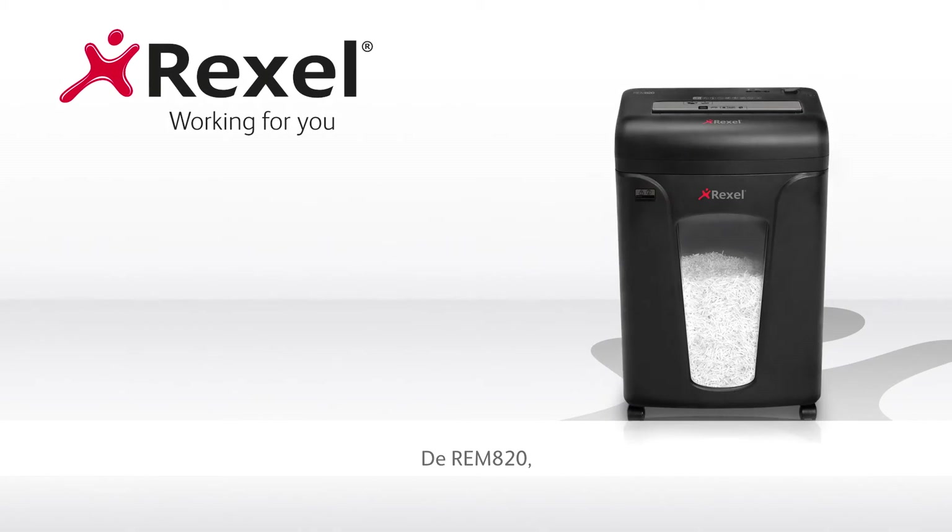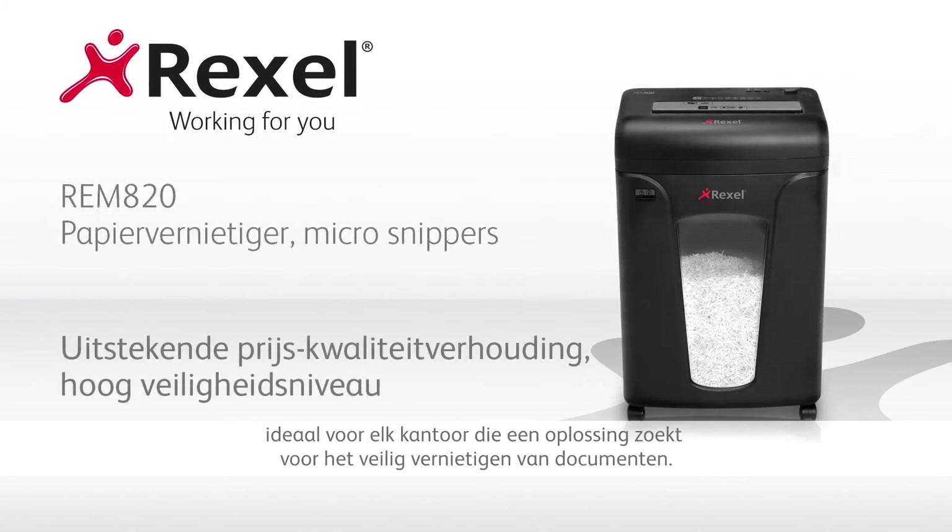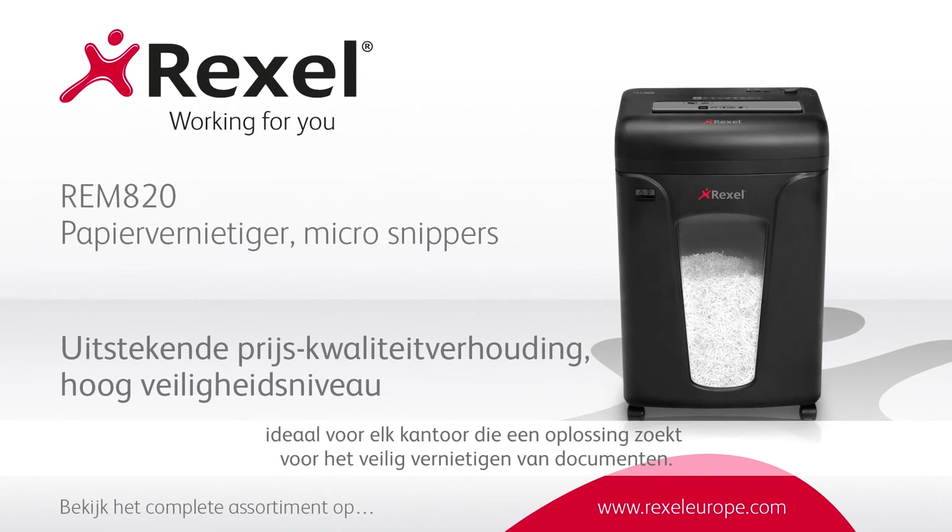The REM820 — ideal for any office requiring a high-security shredding solution.